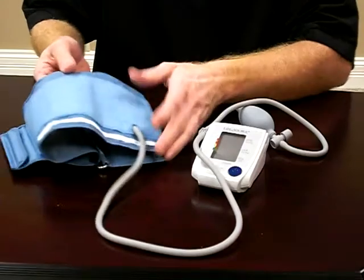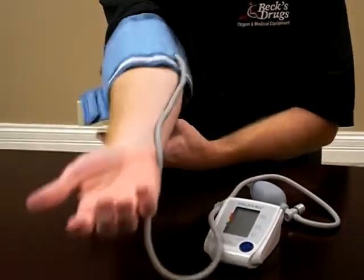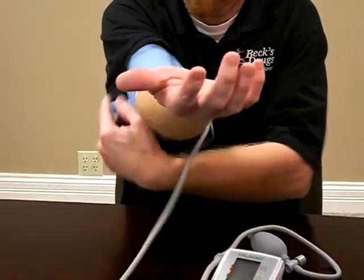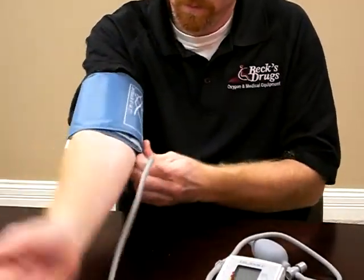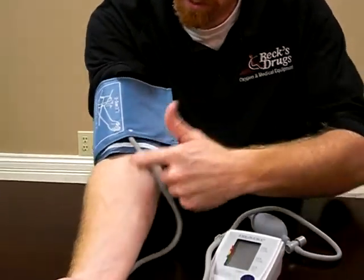Then you need to put your cuff on. The tubing needs to be pointing down towards your wrist. It needs to line up over your main veins, pointing down towards your wrist.